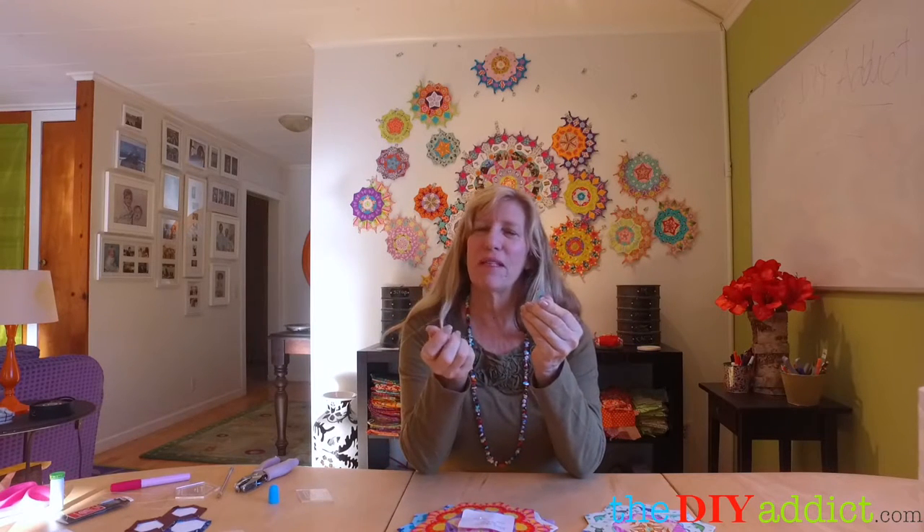The next thing is everybody was using wonder clips. You've got to use these — they hold the pieces together when you're sewing, no matter what technique you're using. So make sure you have some of those.